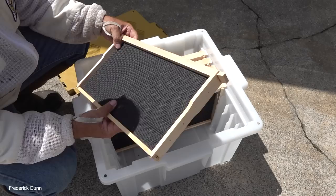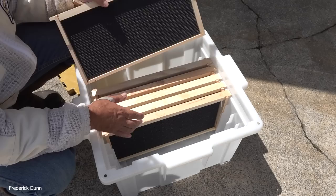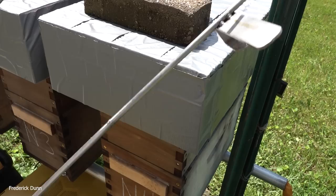I'm using the Hive Butler tote — the screen-top version. I only need two or three deep frames from each nucleus colony, which will slow them down a little, and I'll bring replacement frames with Premier foundation. If you've watched me for a while, you know I like Acorn and Premier. I'm also reviewing Premier to see how the bees take it, but so far they work exactly the same as Acorn — probably no real preference between the two.